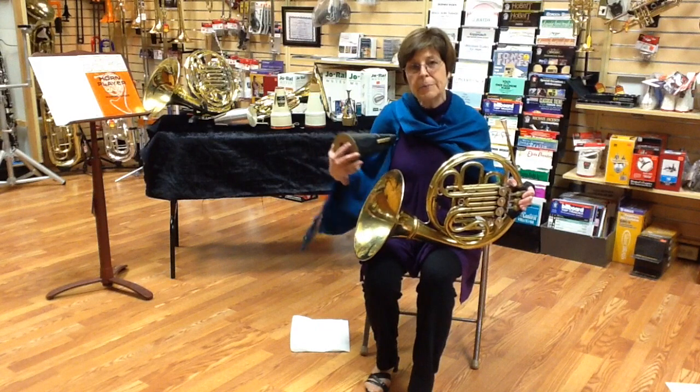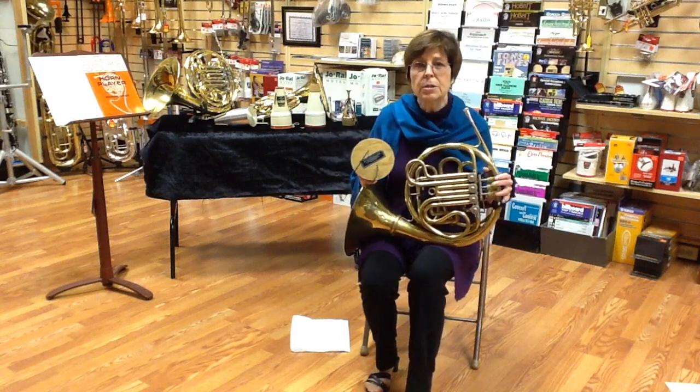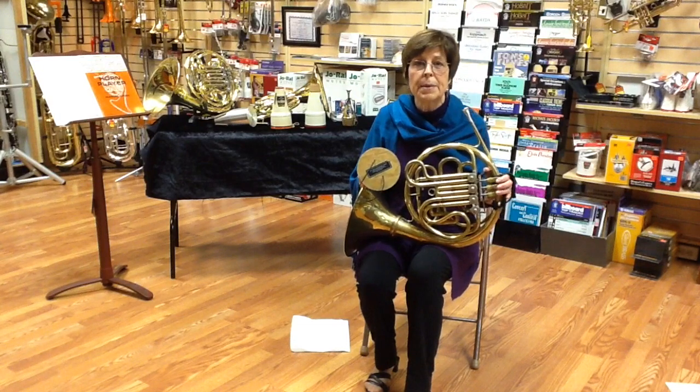Hi, I'm Laura Klock from Heron's Music, and I'm going to talk a little bit about mutes. That was a muted portion of the Horn Alone piece, prelude by Manny Rubin.